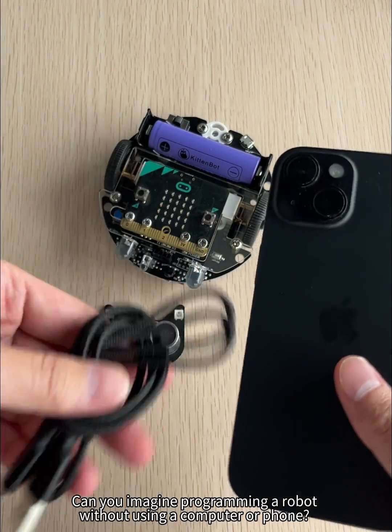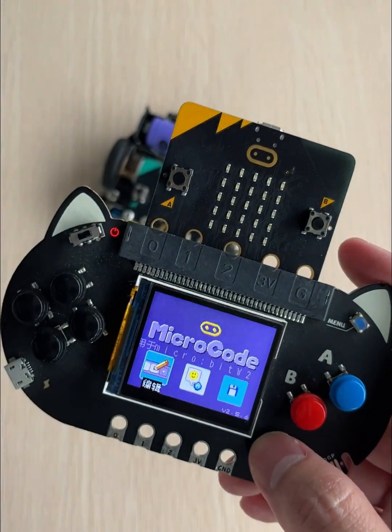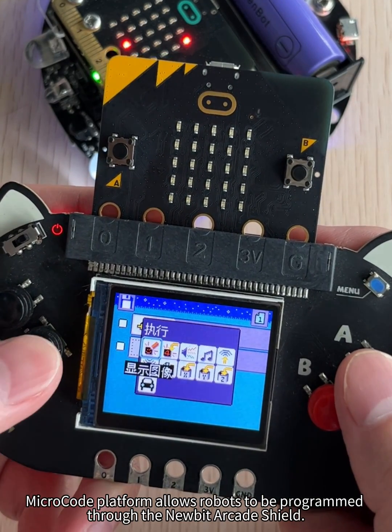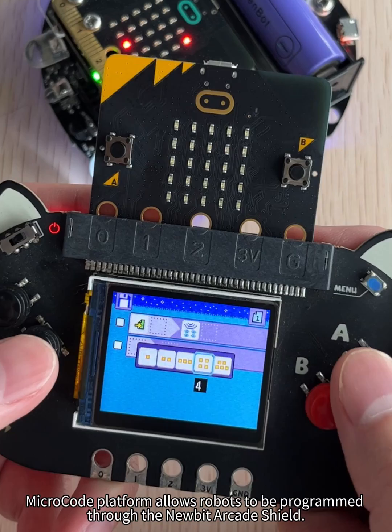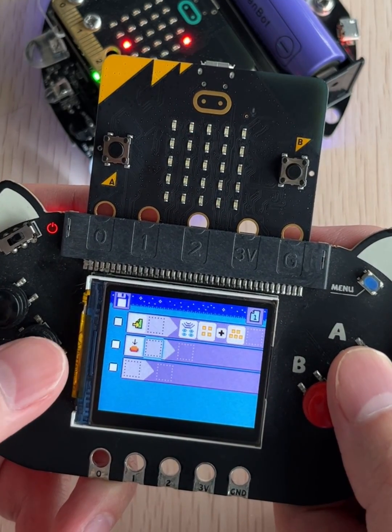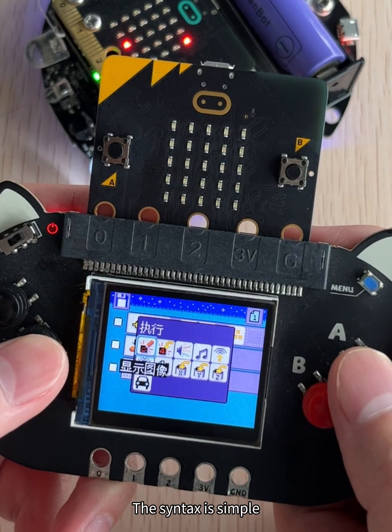Can you imagine programming a robot without using a computer or phone? MicroCode Platform allows robots to be programmed through the NewBit Arcade Shield, completing the wireless group setup with a simple tile. The syntax is simple.